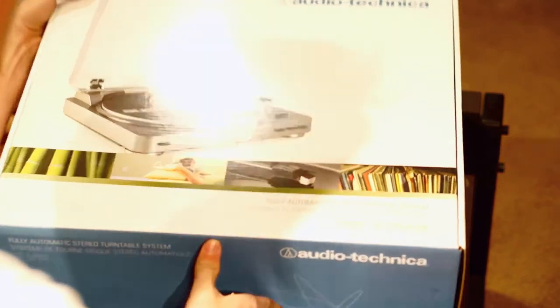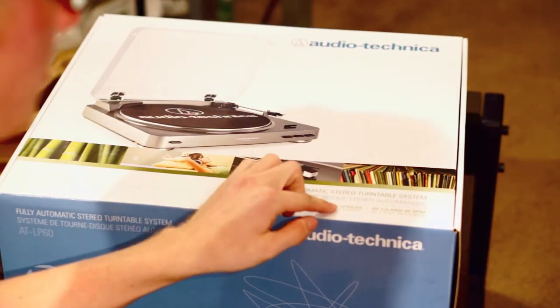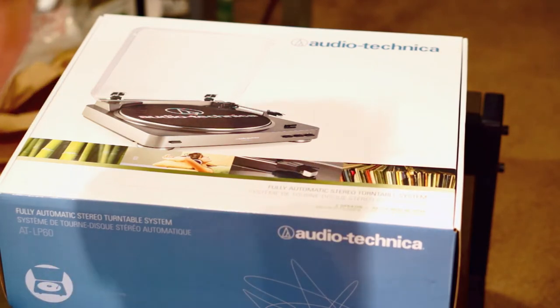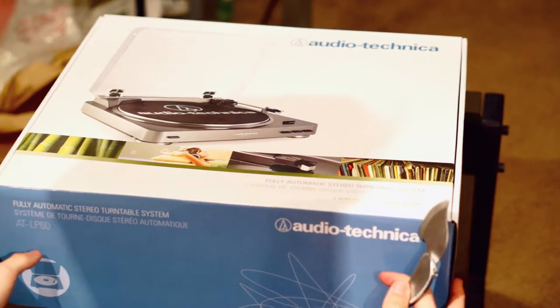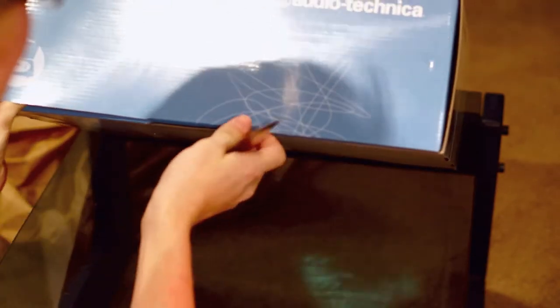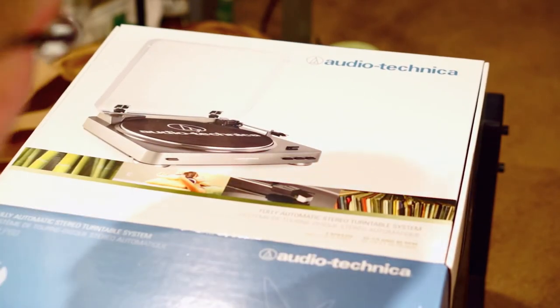On the front you have the Audio-Technica picture of the record player itself — fully automatic stereo turntable. The cool part: for one, it's going to be both speeds — 33.5 and 45 RPM for the different types of records, so you can play at the correct speeds. Also, this is going to accept 7-inch and 12-inch records. And it has a built-in preamp, which is something I really looked for.